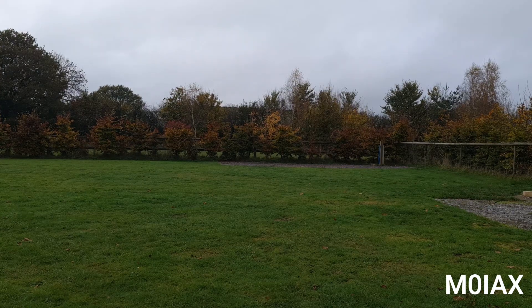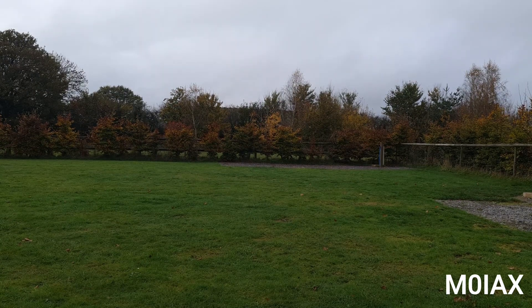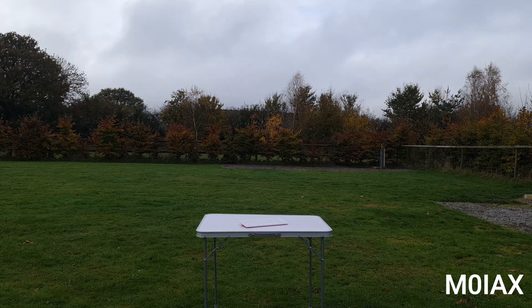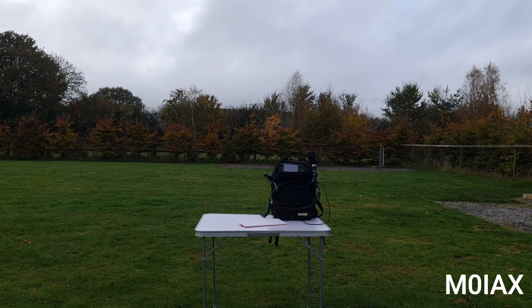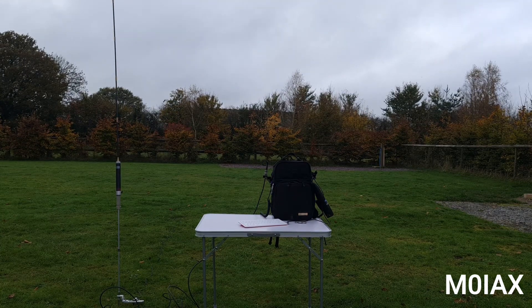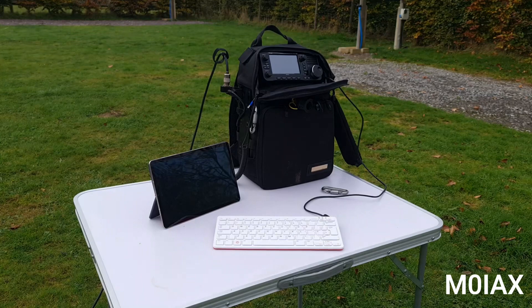The first thing we're going to need is a field — here's one, let's use that. Now to make the video a bit easier, let's add a table. Of course we're going to need the Raspberry Pi 400, and because we're using this for amateur radio, we're going to need an amateur radio. In order for that to work, we need an antenna. And we're going to need something to display the screen — today I'm going to use an Android tablet, which I'm going to connect by VNC to the Raspberry Pi.